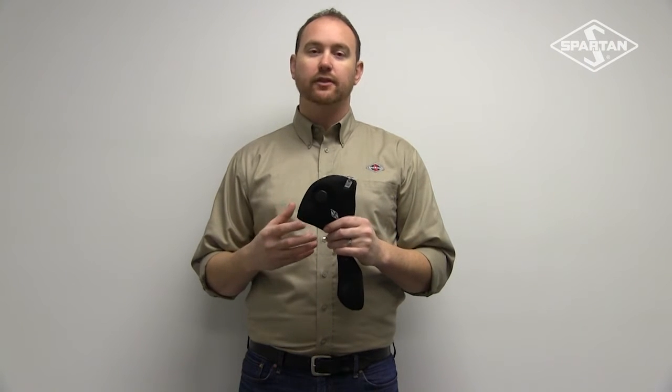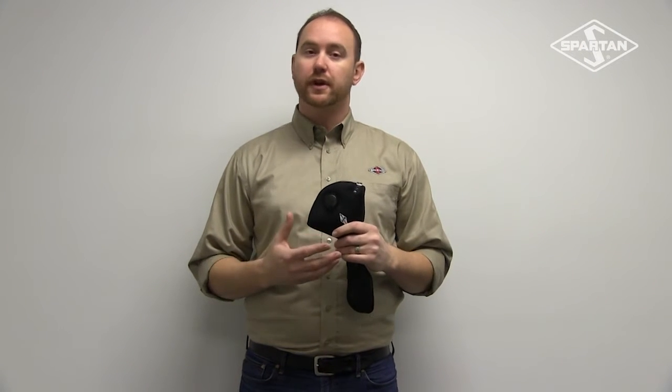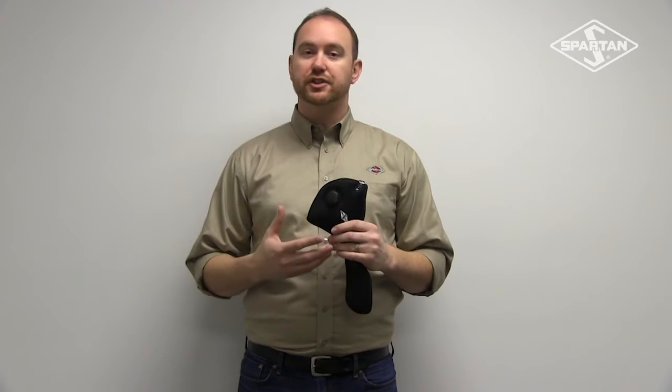Hi everybody, I'm Tim Weaver, Parts Specialist at Spartan Motors, and I'm here today to talk about the RZ mask. It's a light-duty mask. You can wear it when you're fighting brush fires, doing inspections, any kind of light-duty work where you don't really want to wear all your other equipment.